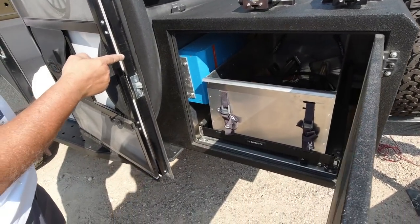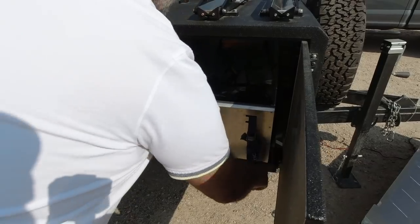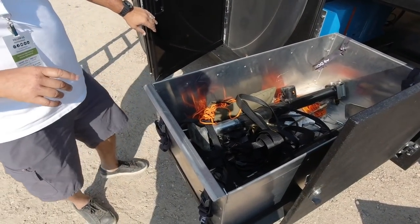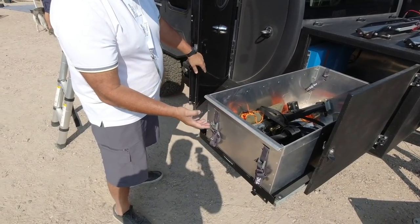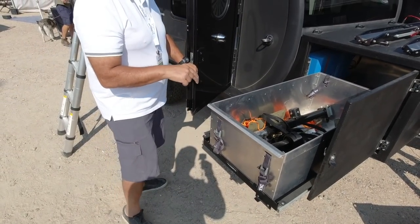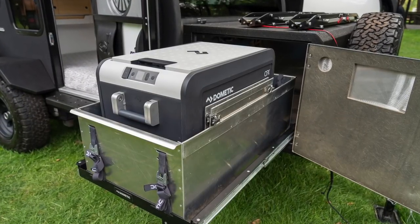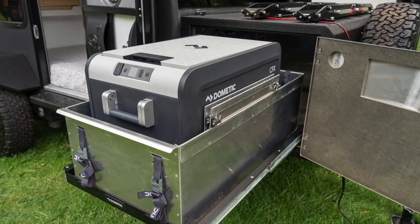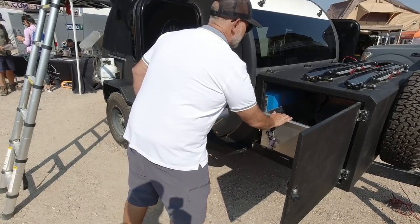On this side there's a large 2,000-watt inverter and a large storage tray. The storage tray can serve two purposes — you can use it for your camping box, or you can take the box out and it will hold an additional 75-quart Dometic cooler so you can double up on food and drinks.